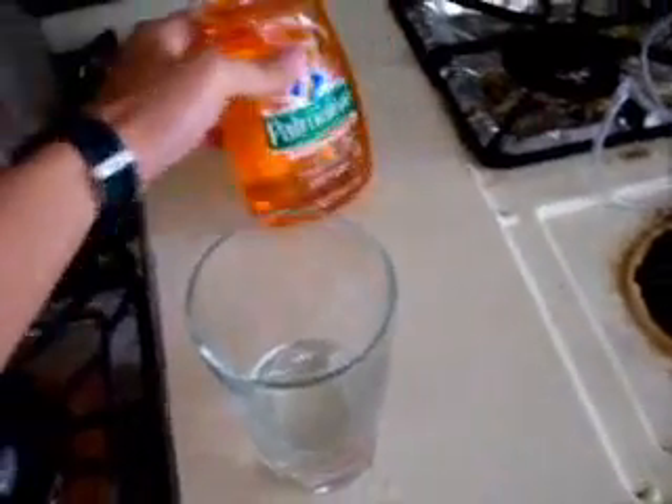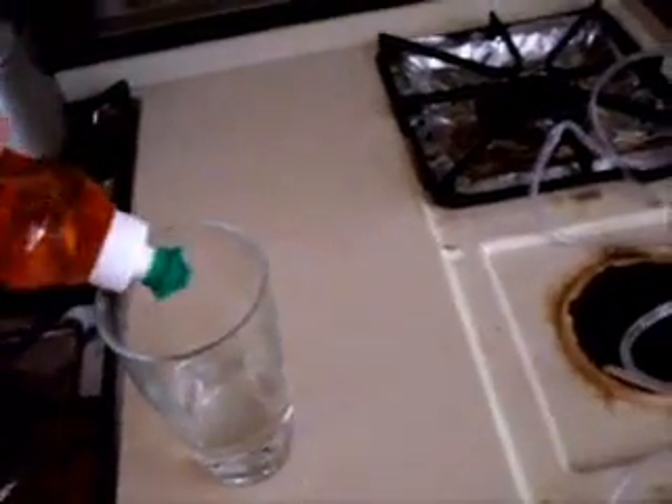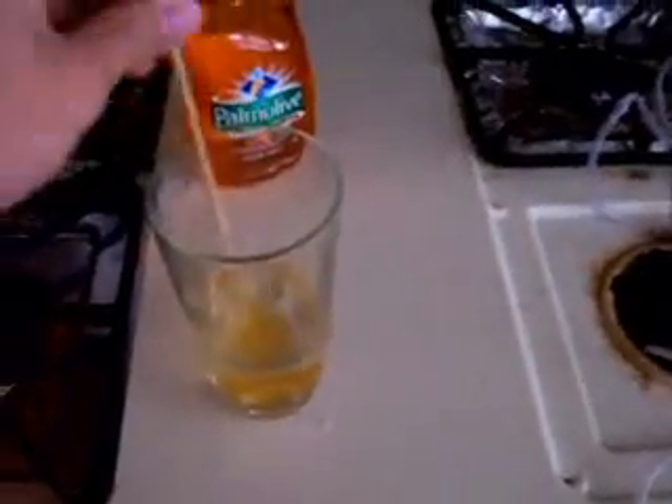So what I have here is just a cup of water. I'm going to add a little soap here. I'm using Pomolif antibacterial. Just a quick squirt. Stir it.